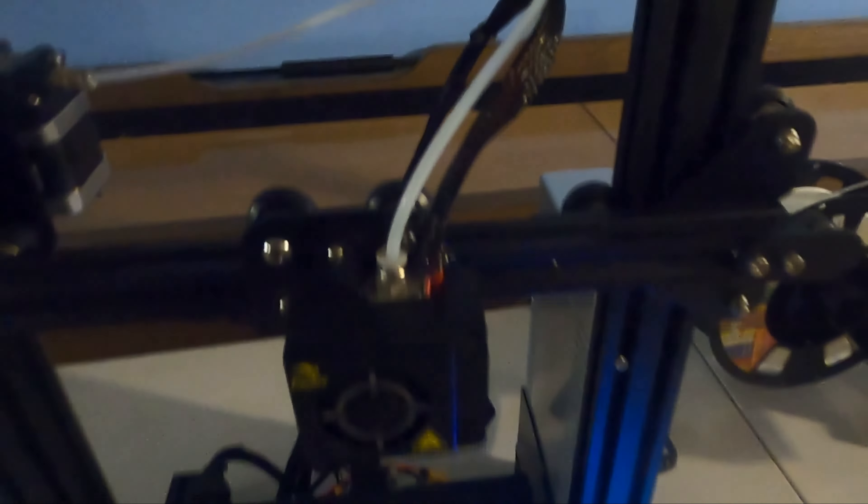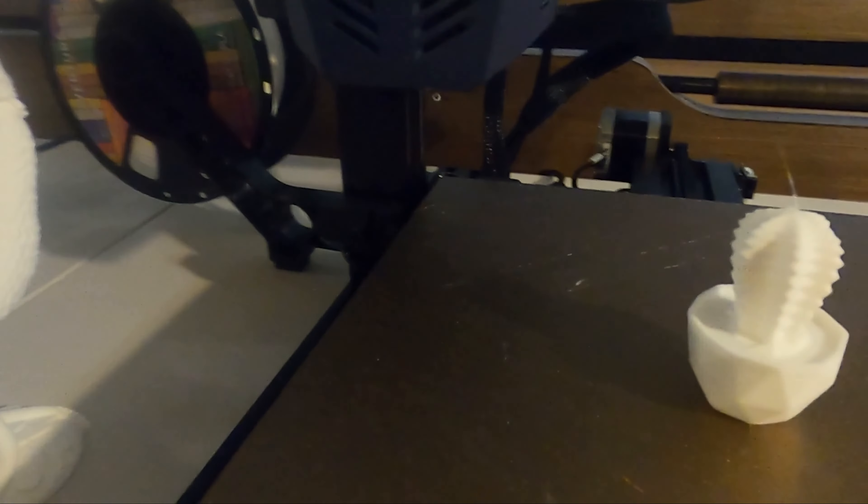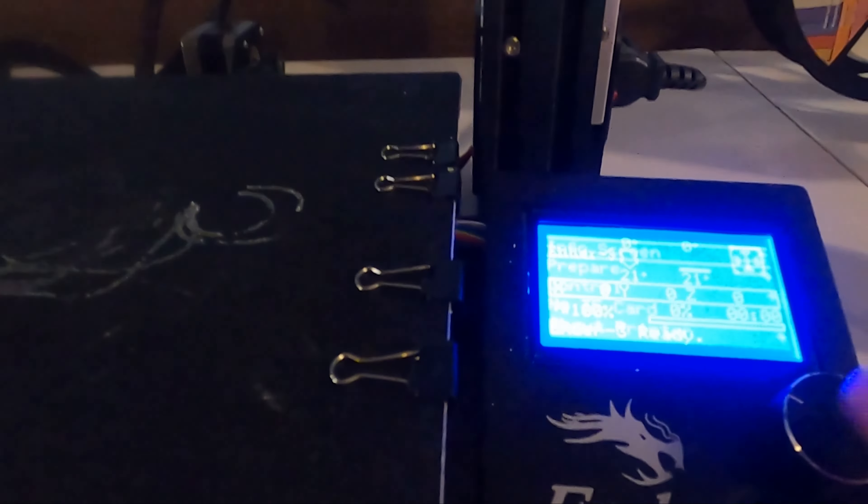Another big difference is the bed itself. On the Ender 3, the bed is just clipped on with binder clips on a regular board — I didn't like that at all. The Viper's bed is much nicer: it's attached to the heating bed and sticks really well. I haven't had to use alcohol wipes or anything on it. I printed a large cup with no sticking issues whatsoever.